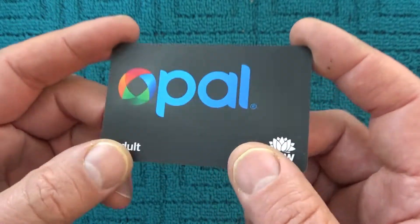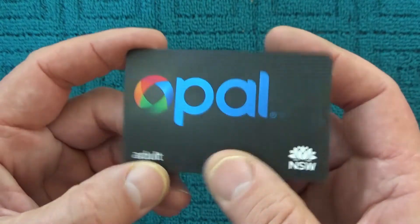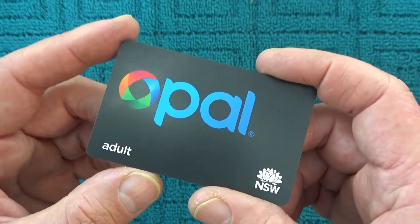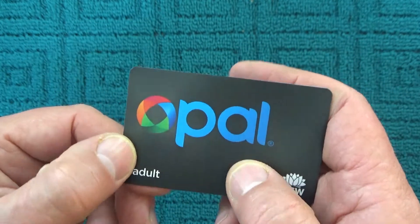Hi there. Have you ever wondered what's inside an Opal card? Well if you have, watch this video because I'm going to explain exactly what's inside an Opal card and how it works.